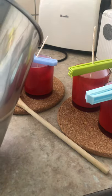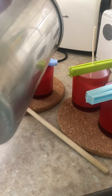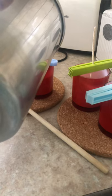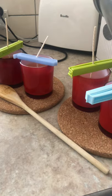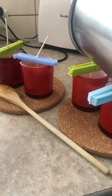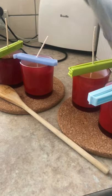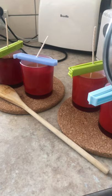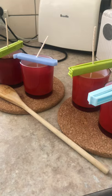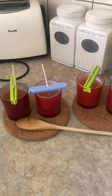Sorry if the angle is weird — I just need to be very careful. They don't have to be perfect. That's not quite enough wax for the fourth one, but that's okay — I can always make up more. Now all you do is wait for those to set.